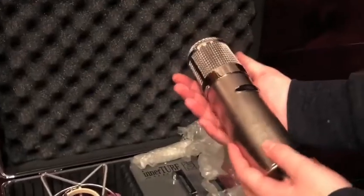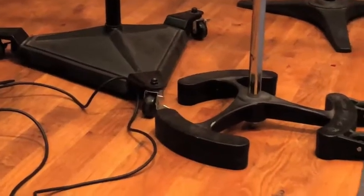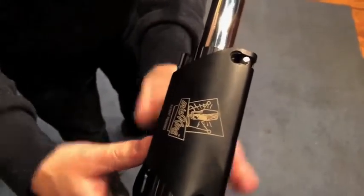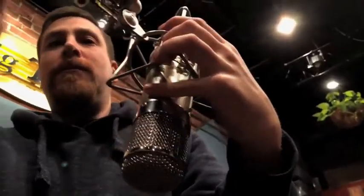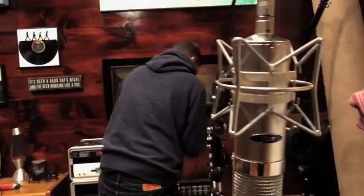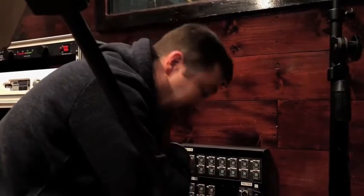Here we have the InnerTube Audio U4700. If you're using tube gear, definitely warm up the stuff about a half an hour before you go live. It definitely matters to warm up your tube gear.